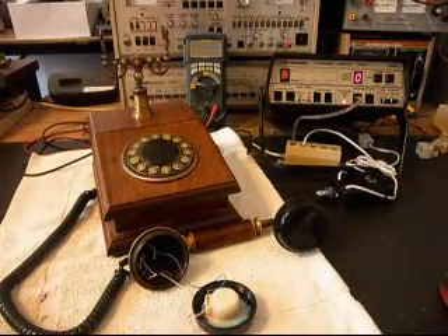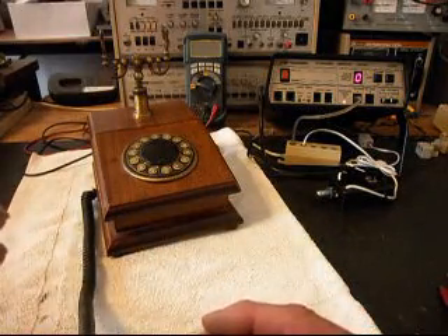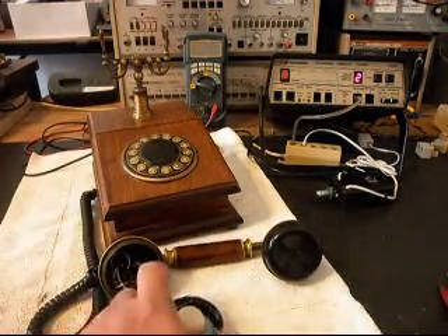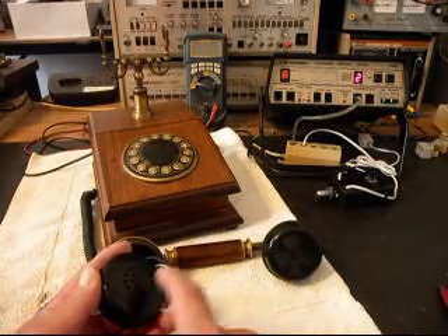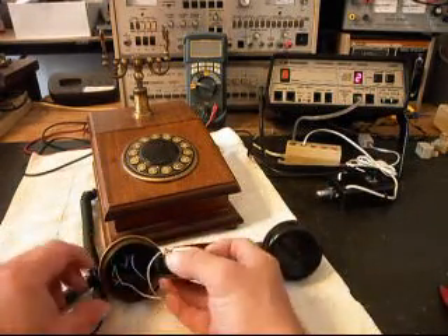I'll go ahead and plug the unit in, and I want to give you some dial tone. We can take dial tone away, and if you watch this red light here on the analyzer, I'll tap on the transmitter. And so we know we're getting some signal there.